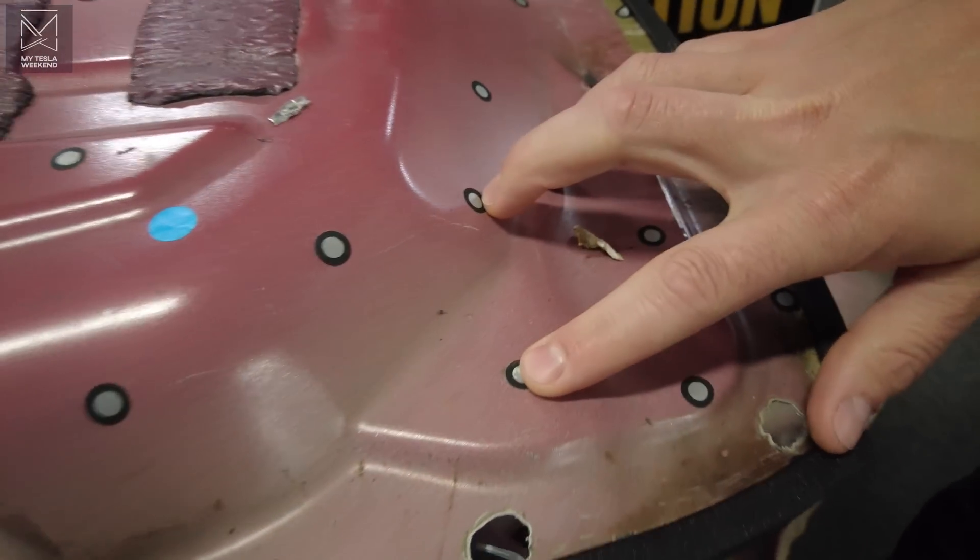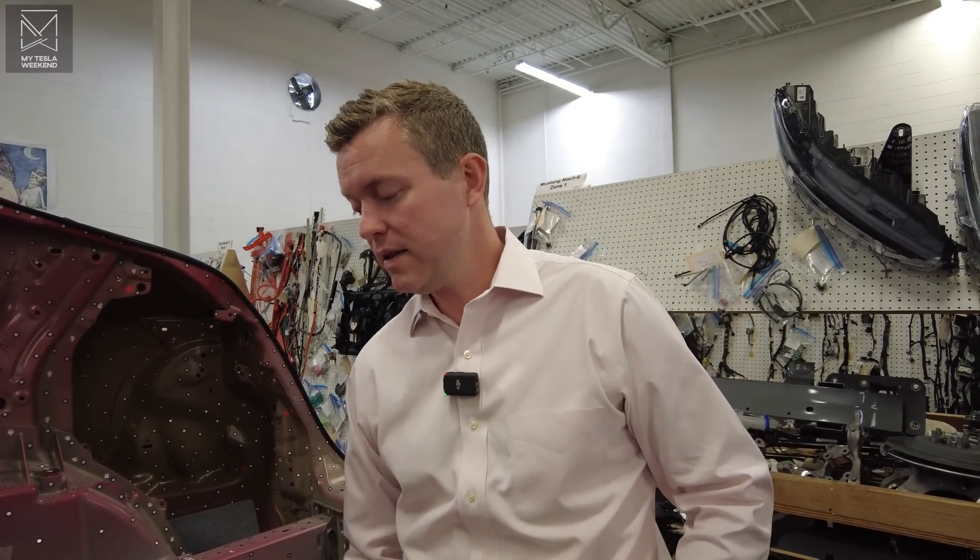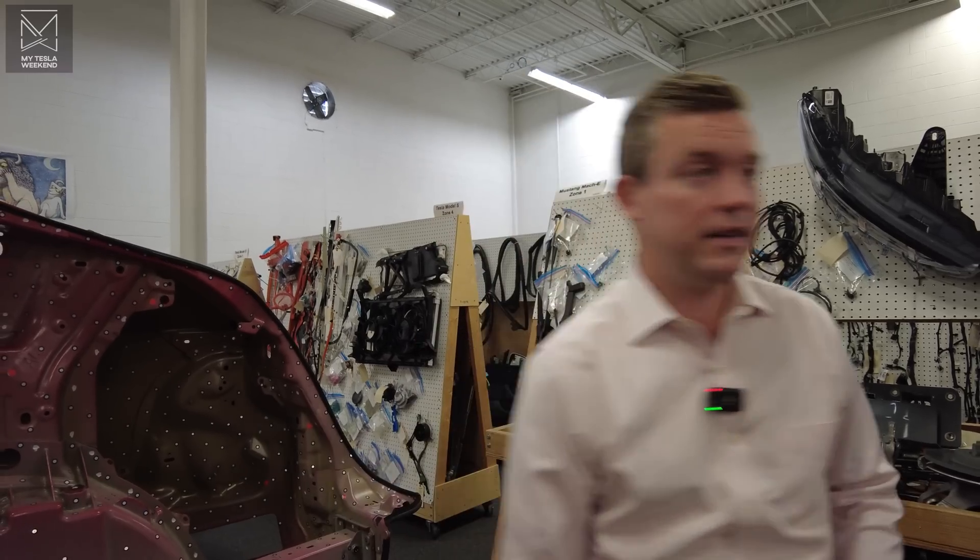These little dots are put on there for when we do a 3D scan. We scan with a scanner and these are targeting spots — they have high contrast there.